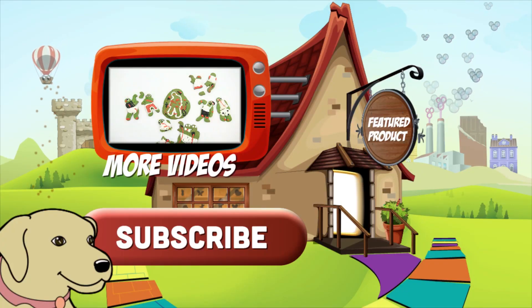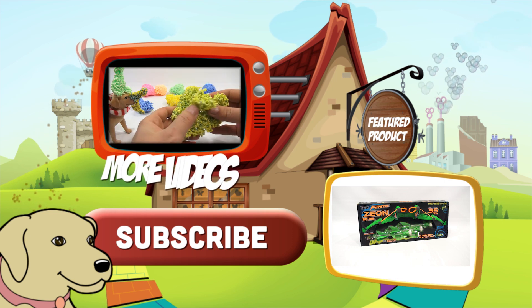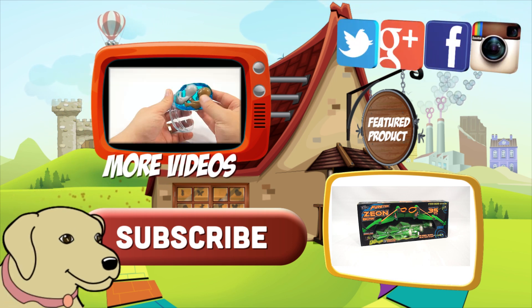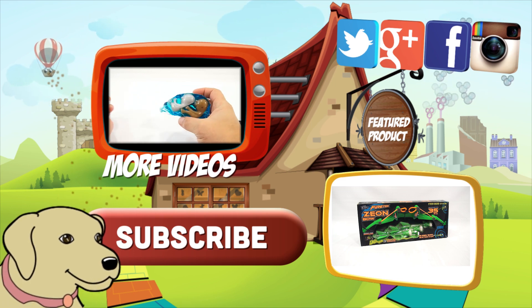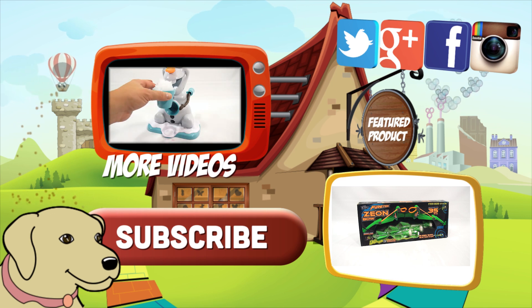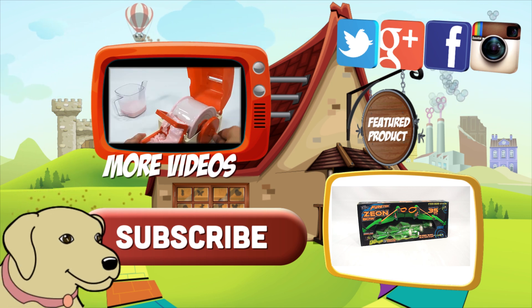If you're looking for the item you just saw in the video, click here. Watch more videos by clicking here. Don't forget to share on social media and give a thumbs up. Hey, LPS Dave. What's up, Butch? Make sure they don't forget to subscribe. Please click here to subscribe to Lucky Penny Shop. And always remember when you see a lucky penny — pick it up. Thanks for watching.